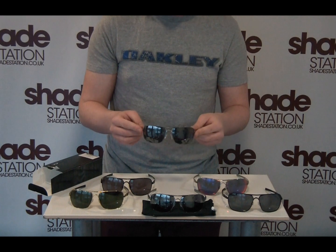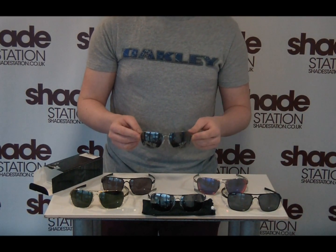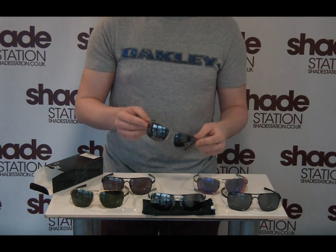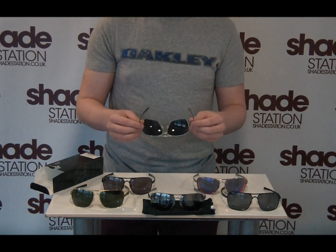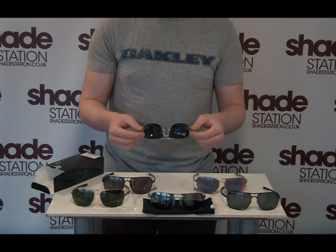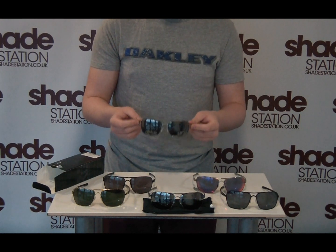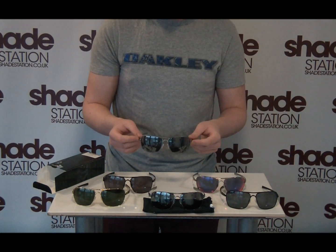Moving on to the lenses themselves — on this example they are black iridium, which is Oakley's stock lens. Iridium is Oakley's word for mirrored, so they'll be good for use in bright sunlight right up to the middle of the range. You can still use them in overcast conditions, but you're better off with bright light.